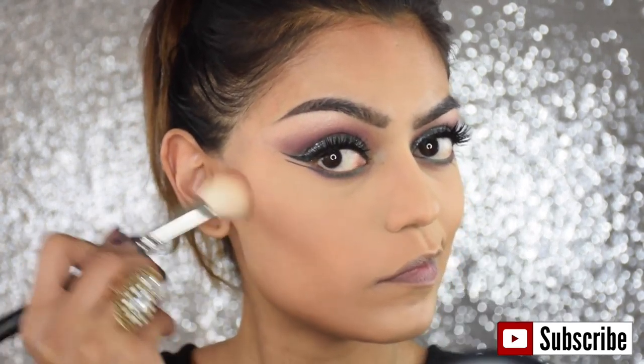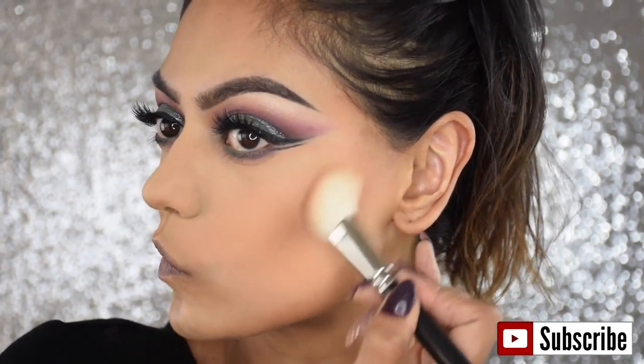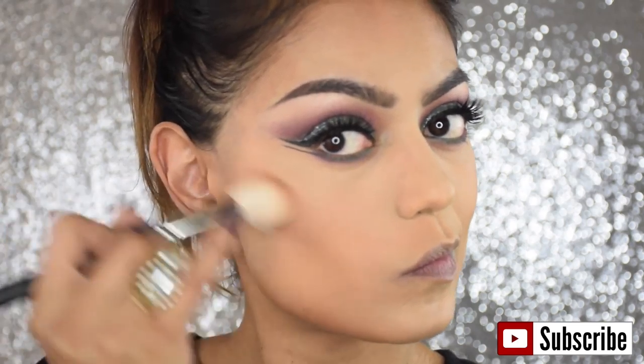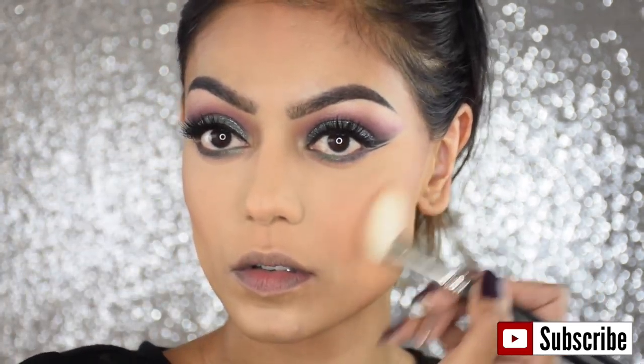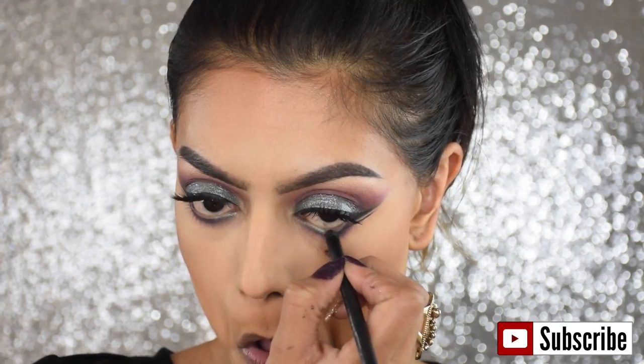To set my contour I'm using an angled brush and the color Shadowy — it's a sculpting powder by MAC. I believe it's pro only, but you can buy it online. And of course I'm using a black eye pencil for my waterline.